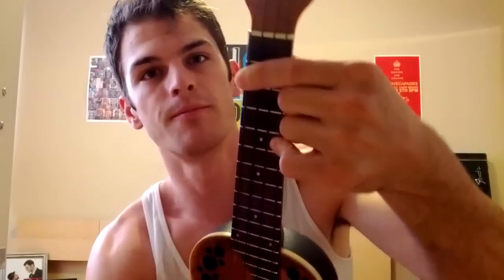Next, you need a D. The D is played by barring the entire second fret with your first finger and using your pinky to play the fifth fret on the A string. That's a D.